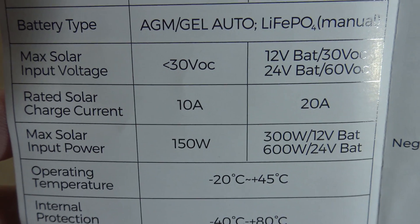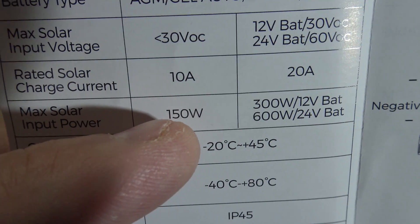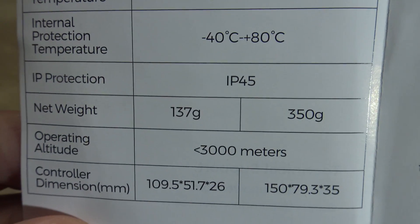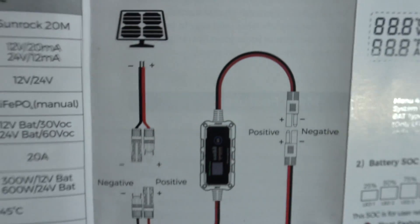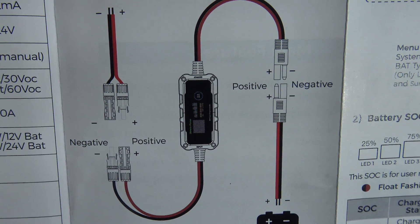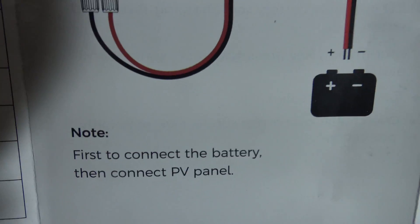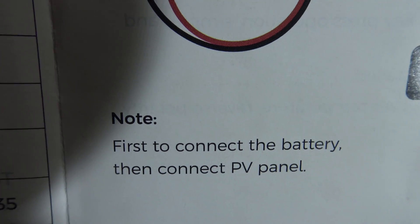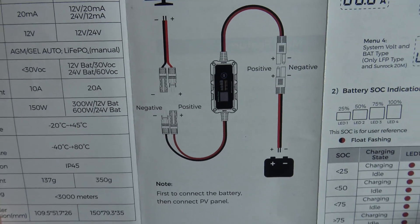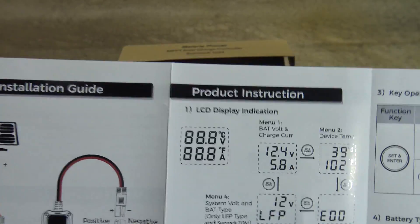Maximum solar input voltage no more than 30 volts open circuit, and maximum solar input up to 150 watts — that is absolutely fantastic. There's the dimensions. Right here is your installation guide, so it shows the solar panel connected to the MC4s and those SAEs connected going straight to the battery. Make sure you pay attention to this: connect to the battery first and then the solar panels. That's normal on almost every charge controller — make sure you do it in order, otherwise you could damage the charge controller.